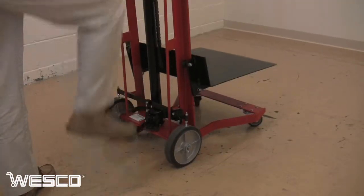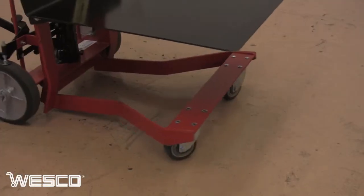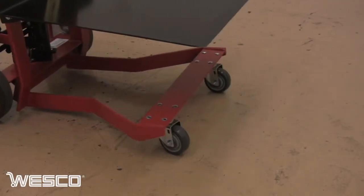The foot pump pedal easily stores out of the way when not in use and is held in place by a magnetic catch. Two swivel casters provide increased maneuverability in tight areas.